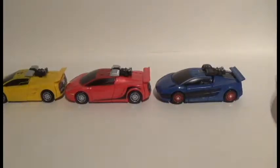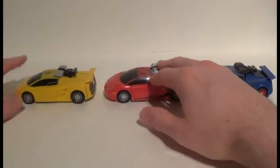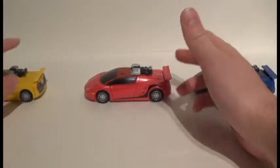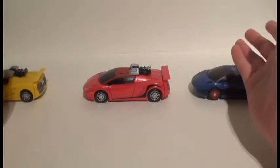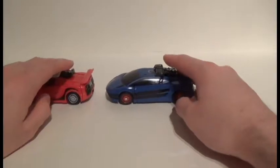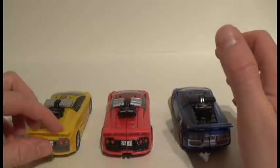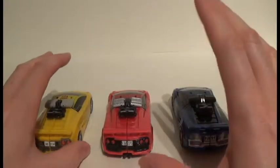You can see the difference in the paint jobs: Sunstreaker has nothing really going on the sides — he's just plain Jane. Sideswipe has a little bit of detail on the side which helps differentiate him. But then Punch/Counterpunch has dual stripes that go back into the molding.